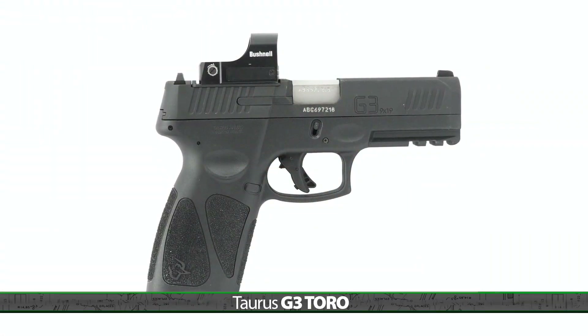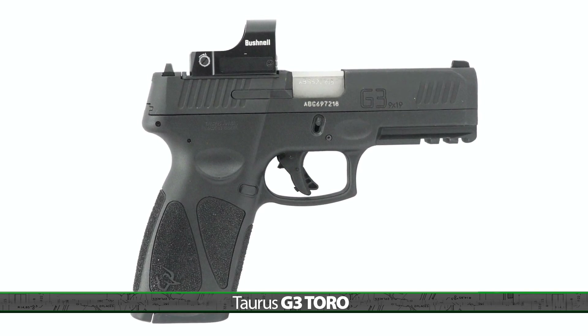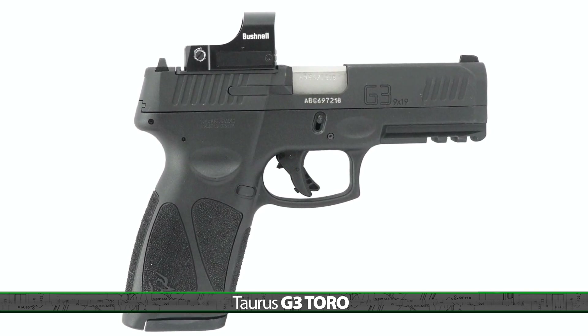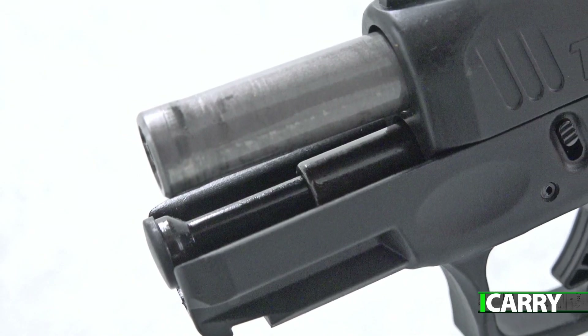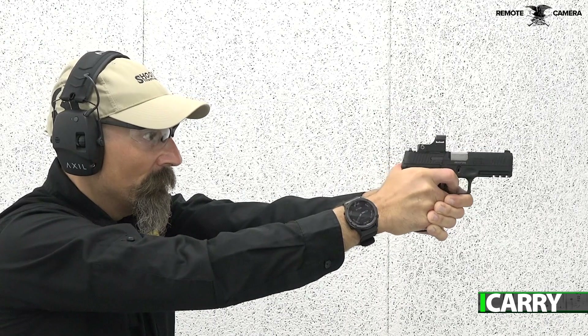If you've been thinking about getting a red dot ready pistol but aren't really sure if it's a good fit, there are many options available that offer multiple optic compatibility. One of the more recent versions is the Toro lineup from Taurus, with both full-size and compact models available. The full-size G3 we have today has a 4-inch barrel, offers up to 17+1 round capacity, and weighs 24.8 ounces.